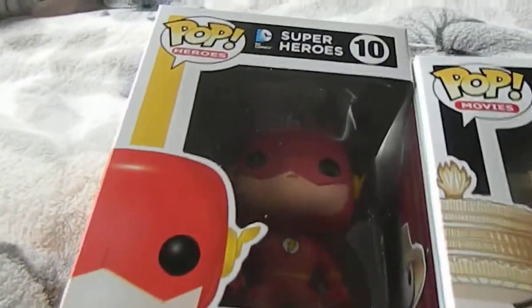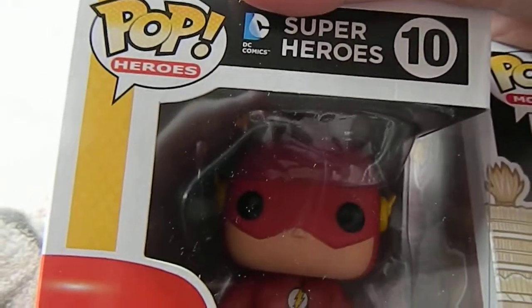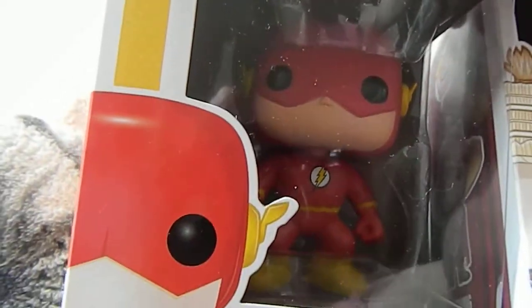This month I have received The Flash, which is the superhero one — the DC Comics one. Which is quite nice.